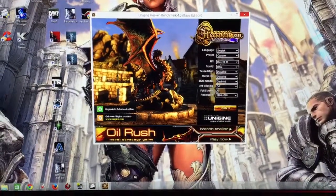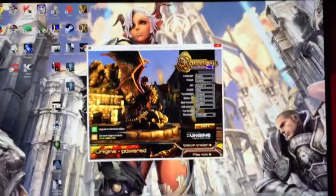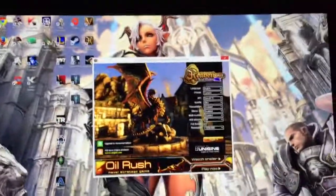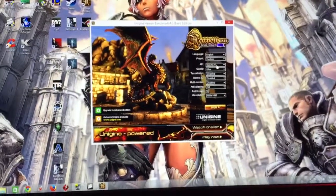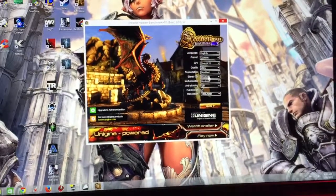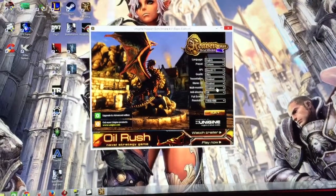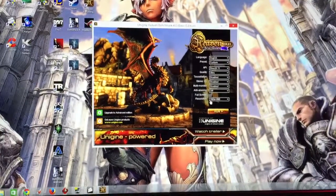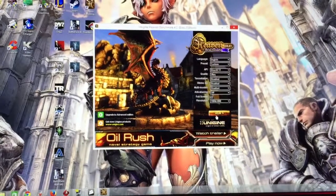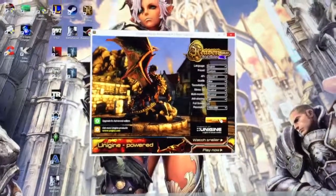Alright guys, so this is round 2 of this year's test. This is going to be the Heaven Benchmark. Right here I'm running DirectX 11 Ultra Settings, tessellation disabled, stereo 3D disabled, multi-monitor disabled because I'm only running one monitor. I'm going to run it at 1920x1080 because my computer monitor doesn't run at 1440p.